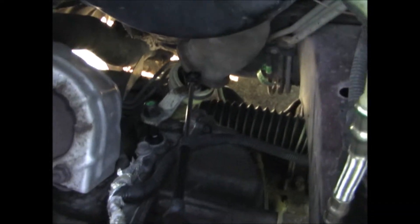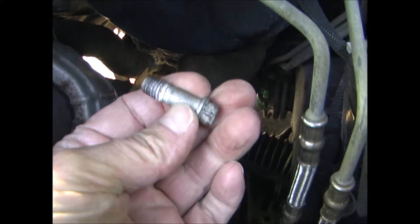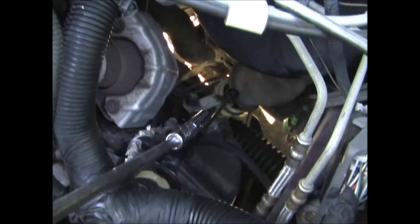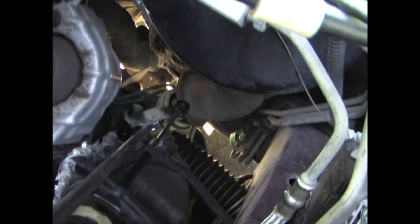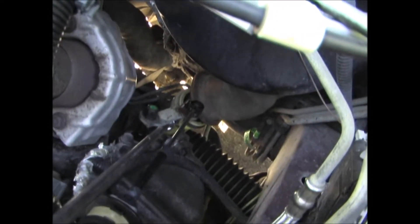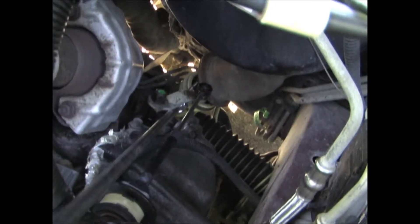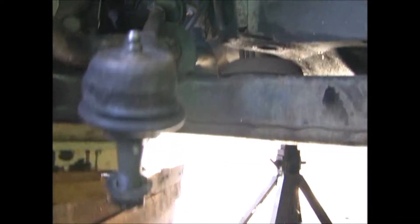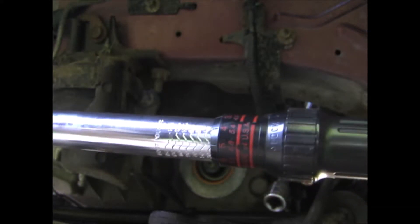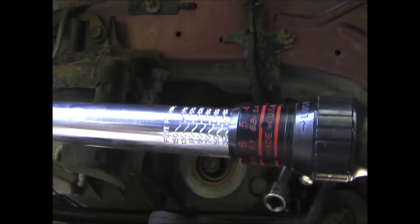You can see it under the boot here. Next I'm going to replace the pinch bolt. I have a long extension with a knuckle on the end so I can get to the bolt and tighten it. The pinch bolt gets tightened to 35 foot-pounds.